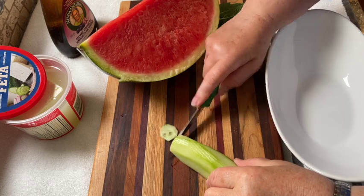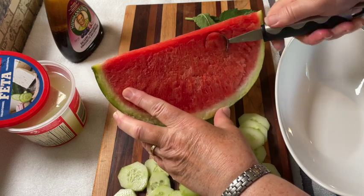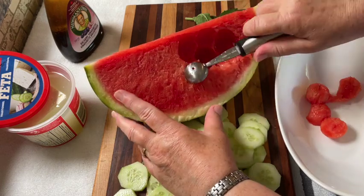Peel and slice an English cucumber, and be sure to choose a nice firm one. Then scoop your watermelon into small balls like this. This salad is really easy to make because it's equal amounts of both the watermelon and the cucumber.